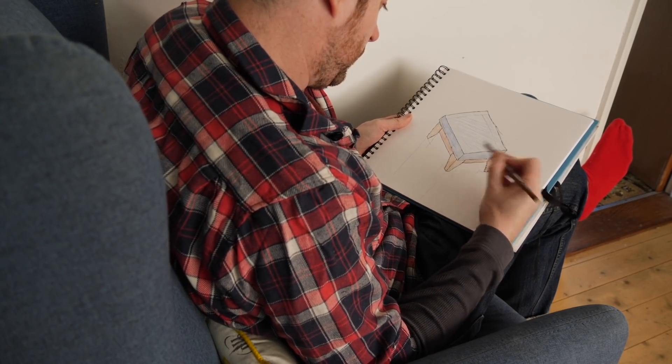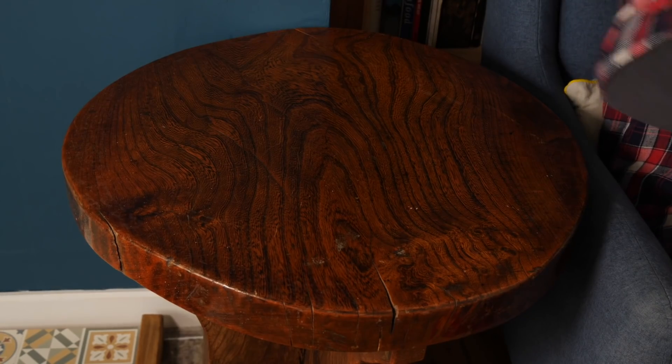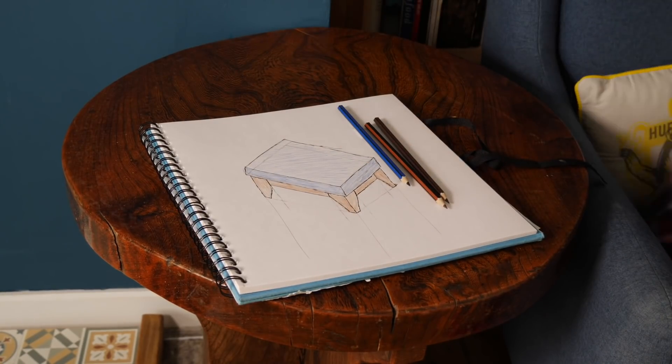I thought I'd sketch out a rough idea of what I wanted. This is not a plan with dimensions, just a rough shape of what I want it to look like.